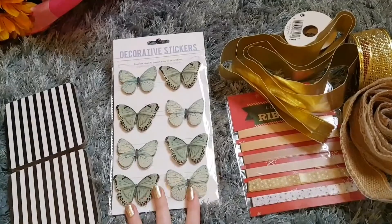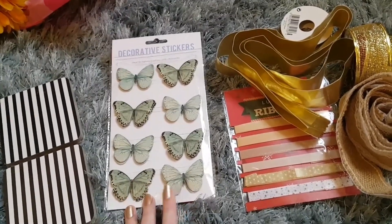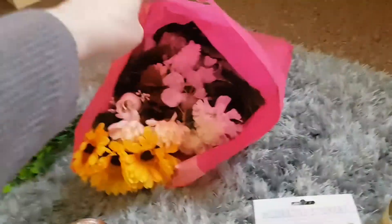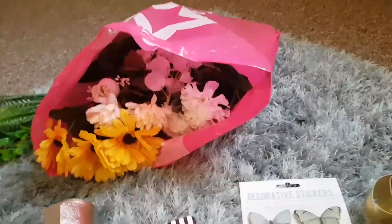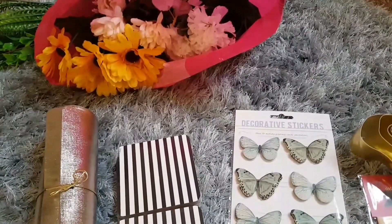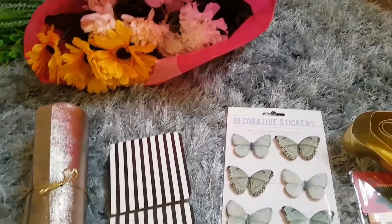You'll also need a mixture of leaves and flowers in the colors you want, a glue gun, a pair of tweezers, a pair of scissors, a pen, and a ruler. I'm going to speed up the video quite a lot because it is quite long with loads of different sections.